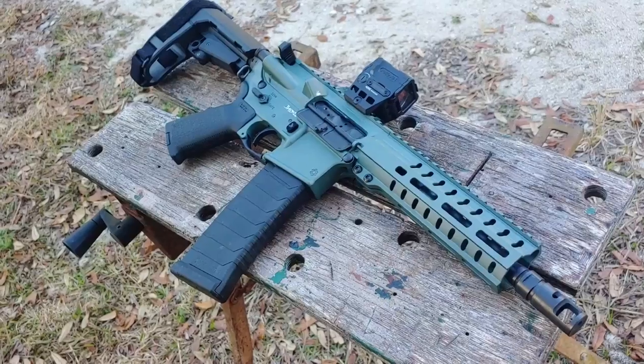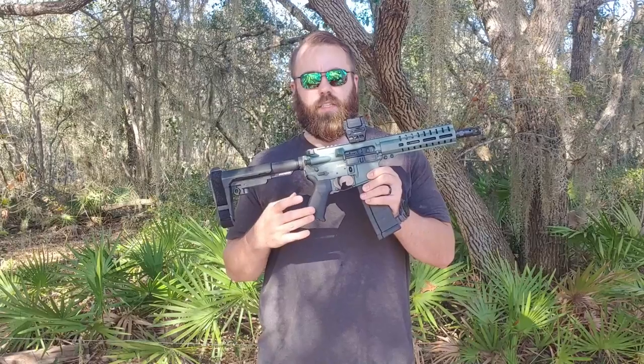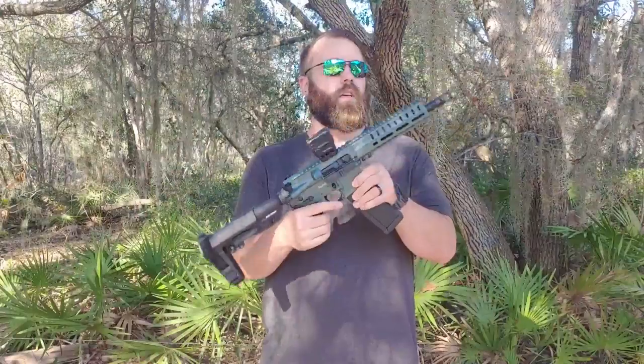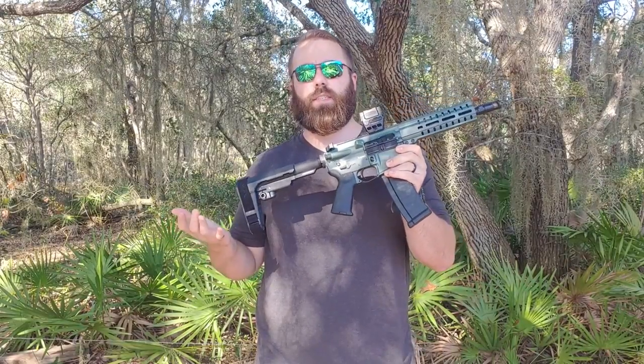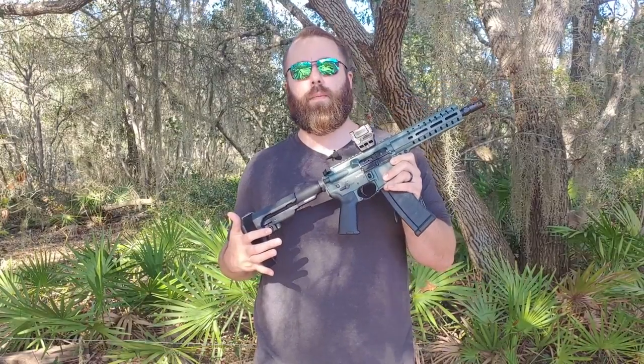Like every other CMMG firearm I've ever handled, this is a very well put together gun. They include a lot of extras in this particular model including the Cerakote finish, the larger charging handle, and the CMMG SV brake. This is a very lightweight and compact package weighing less than six pounds, making it a perfect little handy home defense gun and close quarters battle weapon.